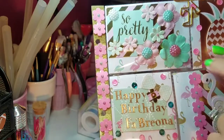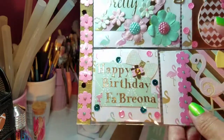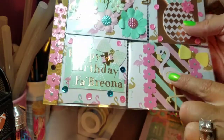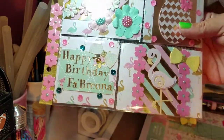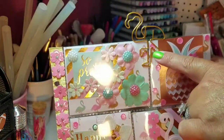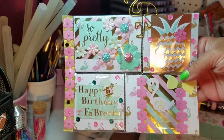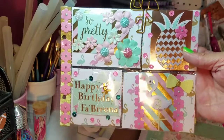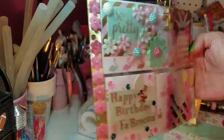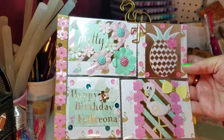I added Michaels flowers with pearl centers, some sequins, and a bow. I cut this flamingo out — I did not put it on a dimensional since it's in the pocket letter, but I did use one of the nail art pieces for the eyeball. I cut it out with the Cricut, and these paper clips I found at TJ Maxx a while back. I also put some little goodies in the back — just some extras I had left over from working on her project.